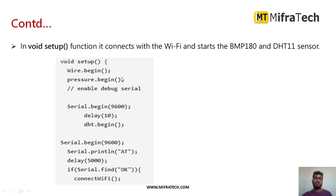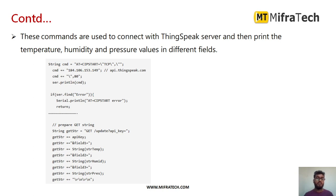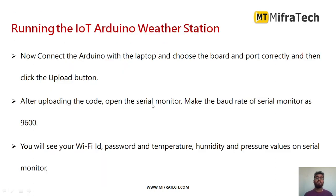In the setup function, call Wire.begin(), pressure.begin(), and begin functions for all included libraries. Set the baud rate with Serial.begin(9600), add a delay of 10 milliseconds, and call DHT.begin(). In the serial monitor, we print and check the Wi-Fi module using AT commands. Whatever temperature and humidity data is sent by the DHT11 sensor, we read it, print it, and send it to the ThingSpeak channel — and similarly for the pressure values. This is the complete required program for this project.